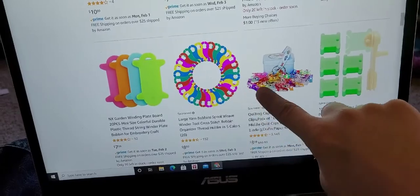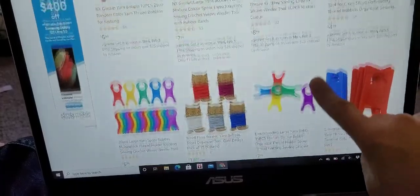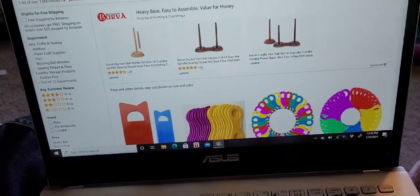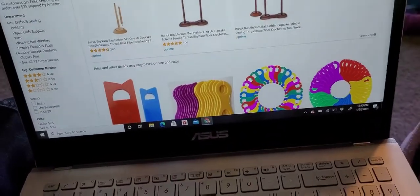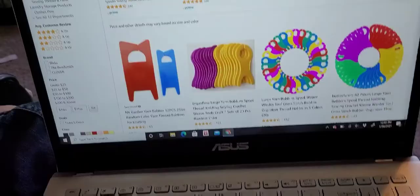So here are some options for yarn bobbins on Amazon. I haven't seen them in Michael's but I haven't really looked — they may be there. They're just plastic or cardboard things you wind the yarn on. The other thing you can do is make small balls of yarn. Take a skein of yarn and just make little balls. You have to have a new bobbin or new piece of yarn for each color change.